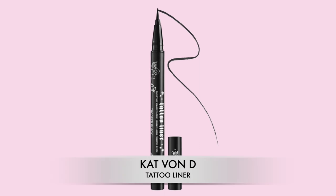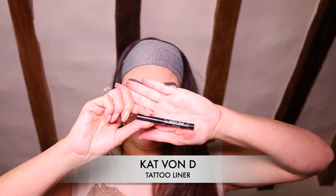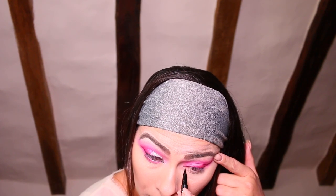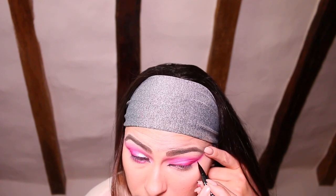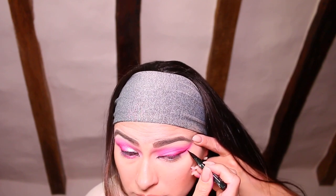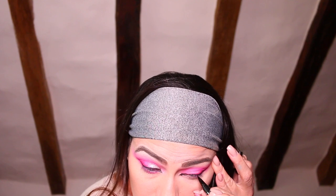Next I want to properly define the eye, so I'm going to take the Kat Von D Tattoo eyeliner and create a feline flick. I'm going to create a small flick on the inner corner of my eye, focus on the outer wing, and join the two together. Then, taking a small smudging brush, I'm going to blend that out and soften the edges.